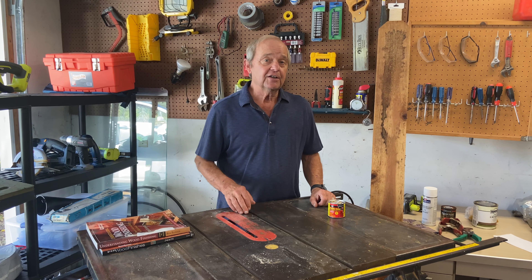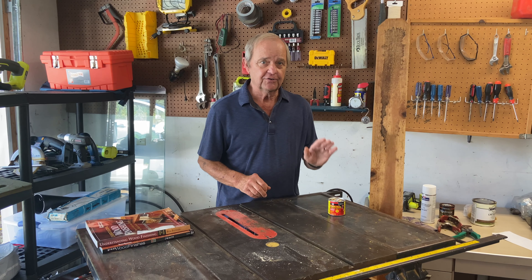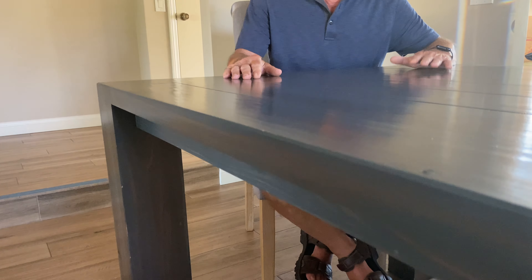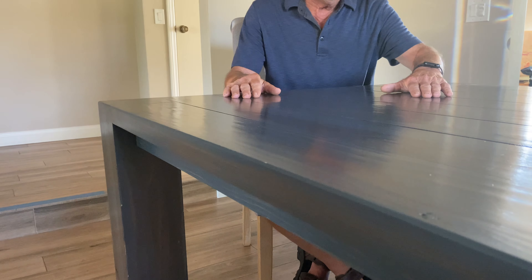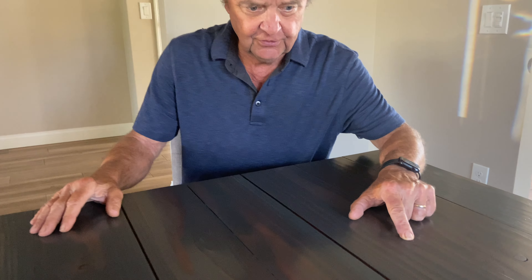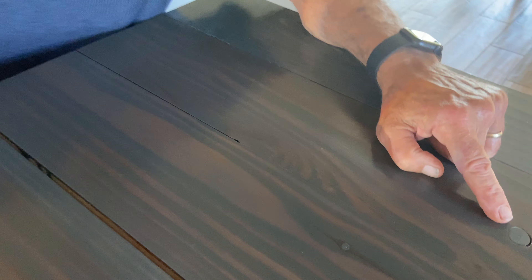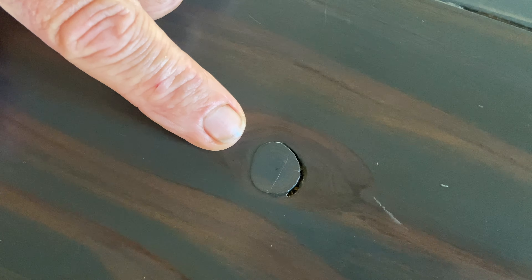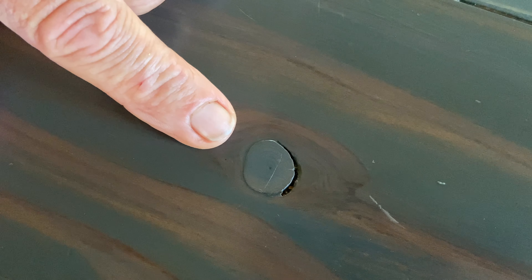Let's look at an actual project where we used a wood filler like this to fill a void and then stained over it. Here at this farmhouse table we made recently, it's made out of inexpensive softwood stained with a nice gray-blue stain that blends fairly well with the natural wood color underneath. The softwood naturally has knots — you can see some small ones here — but this knot over here actually fell out, leaving a hole that went all the way through the plank. Since this is a table we eat on, we obviously needed a level surface on top.